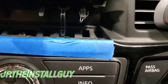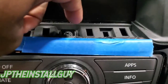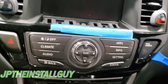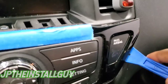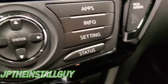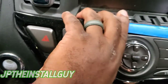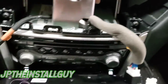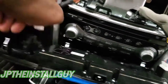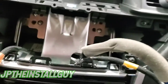You're gonna need something hard to pop that up. Now that we have that out, we got one Phillips screw we can go ahead and take out. I was able to get my pry tool behind here and pop some of these clips up — I can probably use my hand the rest of the way to get these clips. Now we just want to go ahead and unplug all these harnesses. All right, we got that out.